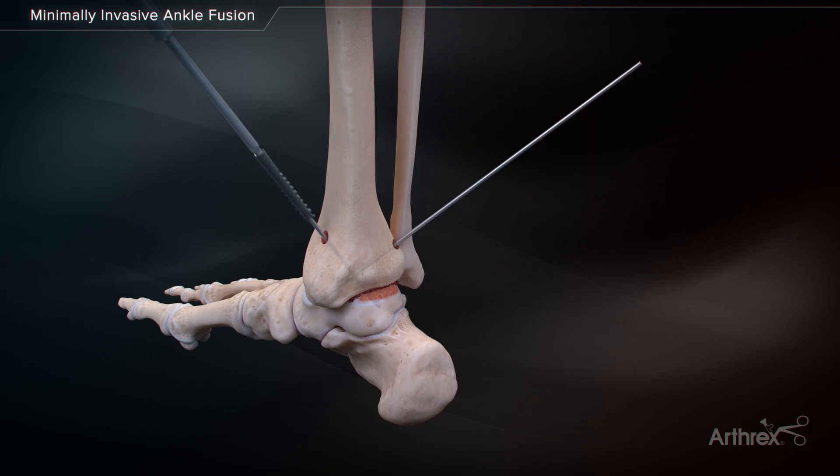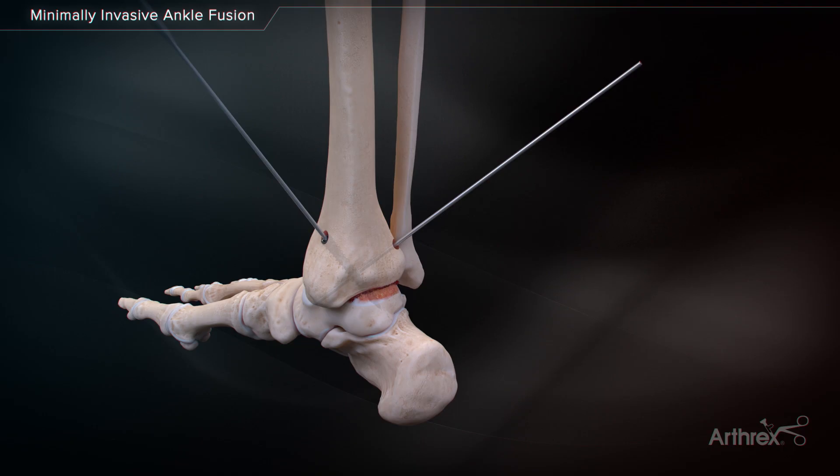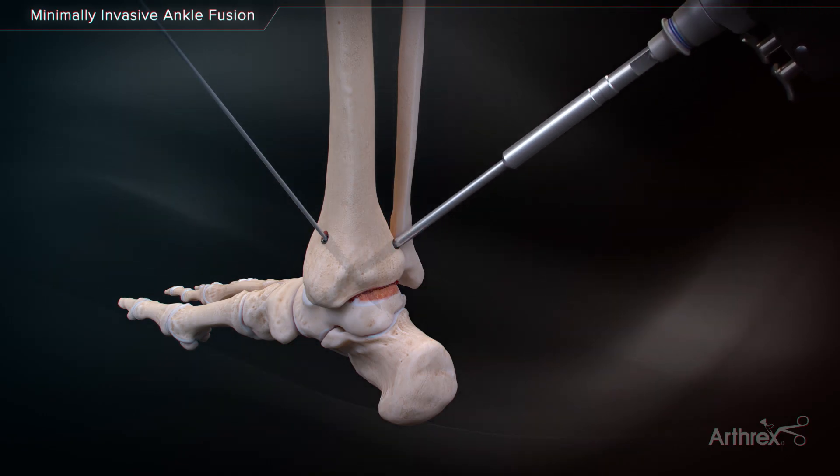Two 7.0-millimeter compression FT screws can be placed over these guide wires to establish initial fixation and compression across the arthrodesis site.